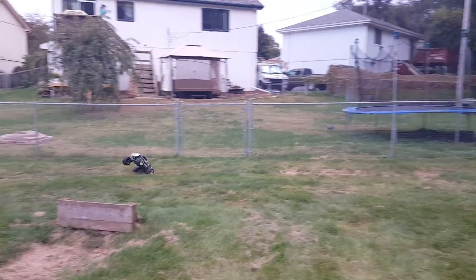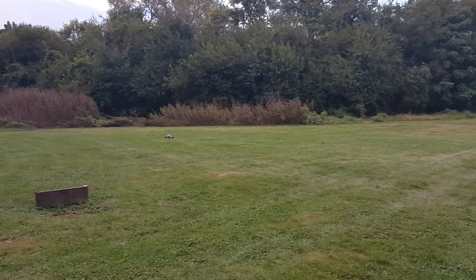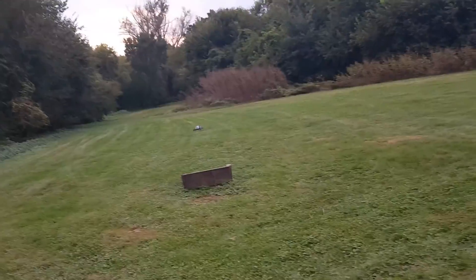It's got Zippy 6,000 milliamp 50C discharge 2S lipos, hard case. It probably does about 40 mph right now, and I've got it geared pretty conservatively just to keep the motor temps down.